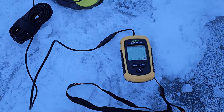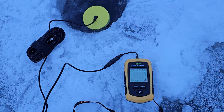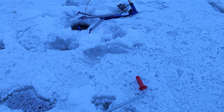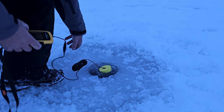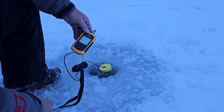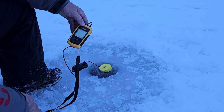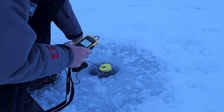I'll put my fish finder in there. Looks like we're eight meters deep, so about 24 feet right here. I'll go try a little closer to shore. Let's check this spot here — not much different, 7.8 meters, still pretty deep. Which isn't necessarily a bad thing, but I think I'm going to go a little bit closer to shore still.